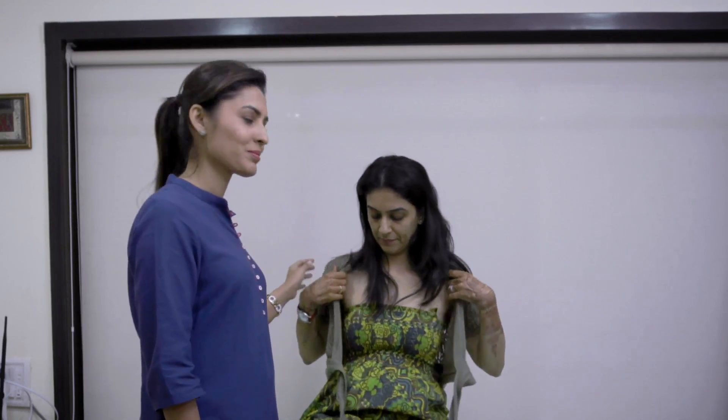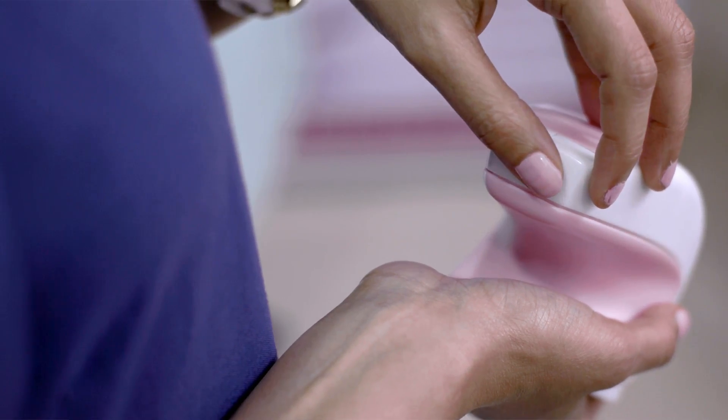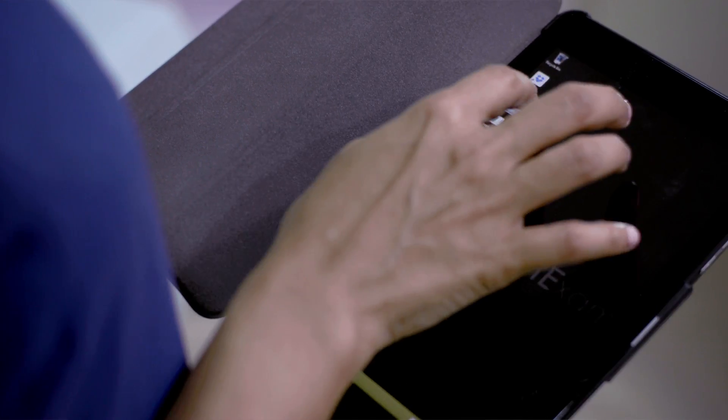The eye breast exam test is one of the easiest health checks you could have. During this test, you undress from the waist up and lie down on your back. The operator then connects the device wirelessly to a mobile phone.